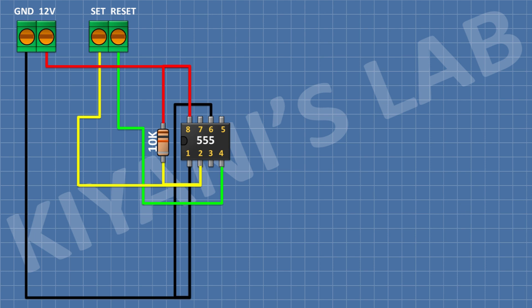After that, connect a 10k resistor and connect its one pin to pin number four of the IC and its other pin to positive supply. After that, connect a push button and connect its one pin to pin number two of the IC and its other pin to ground.